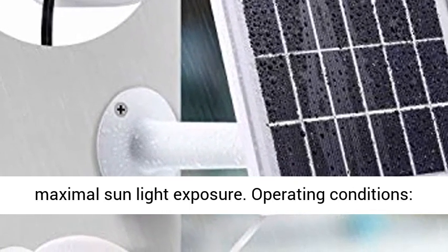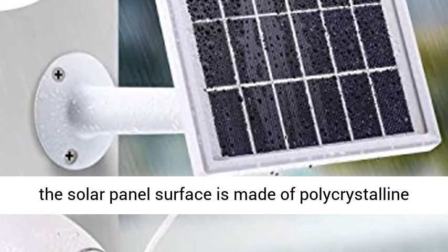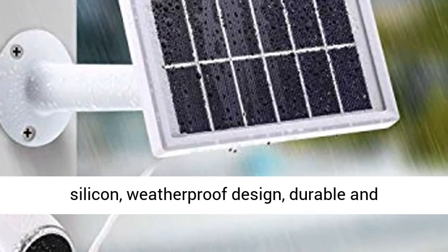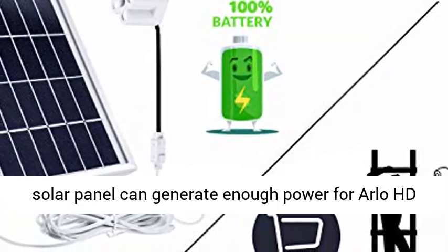Operating conditions: minus 5°F to 120°F (minus 20°C to 48°C). The solar panel surface is made of polycrystalline silicon — weatherproof design, durable and long-lasting.